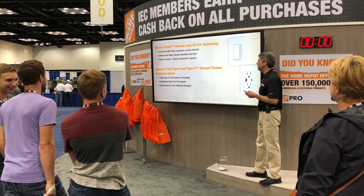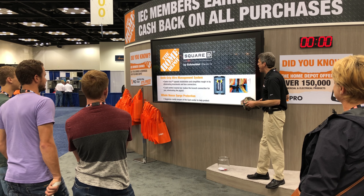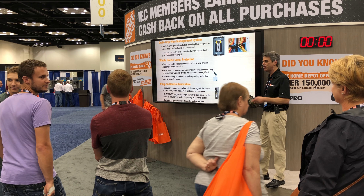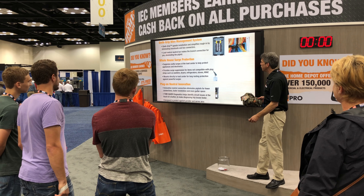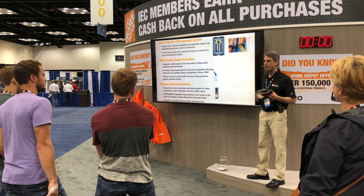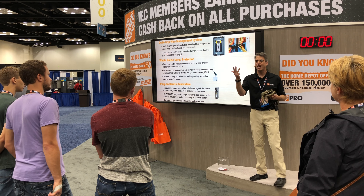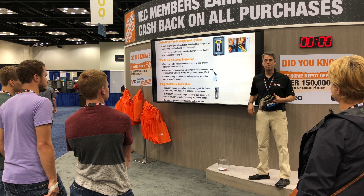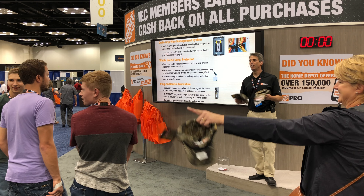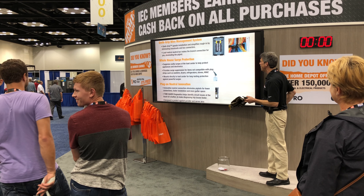At the next demo area, Square D brought its Quick-Grip Wire Management System and its whole house surge protection and plug-on neutral innovation. Here's your question: The surge suppressor will protect five items even though they're not compatible with plug strips, including washers, dryers, refrigerators, and stoves. What's the fifth item? HVAC. Who said HVAC? Right there in the back. Well done, sir. Quick on the draw there.